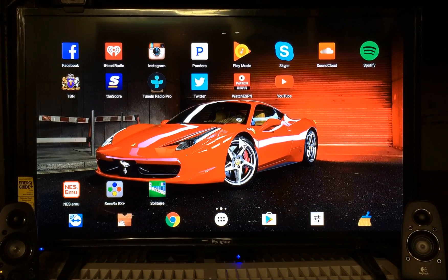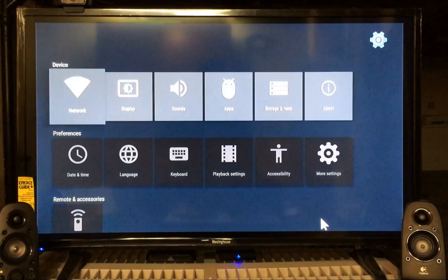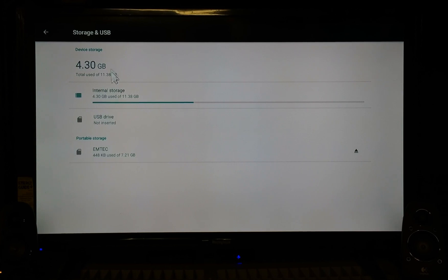So I got a flash drive — thumb drive, whatever you want to call it — connected to the box, you can see it blinking at the bottom. In this demonstration I'm gonna show you how to move apps and games to the flash drive, saving you space on your storage using Android 6.0 Marshmallow. First, go to your settings. You can go to Settings and then More Settings. Go to Storage and USB. Click on that — it's telling you what you have in there. I got the M-Tech, it's an 8 gigabyte flash drive showing 7.21 GB available.